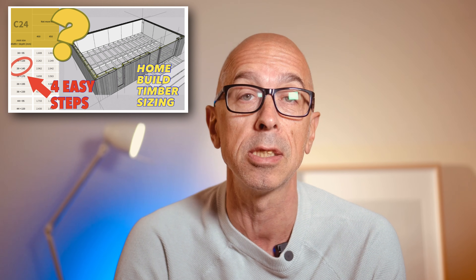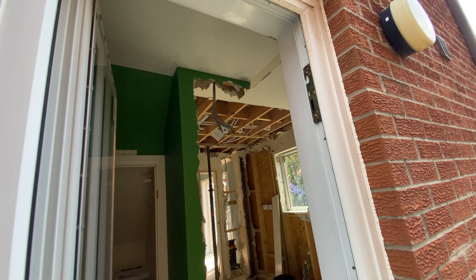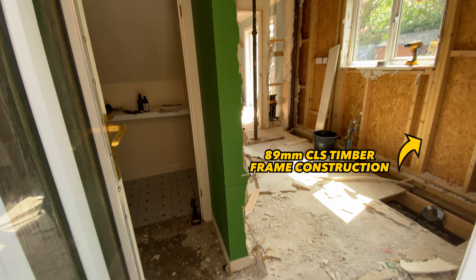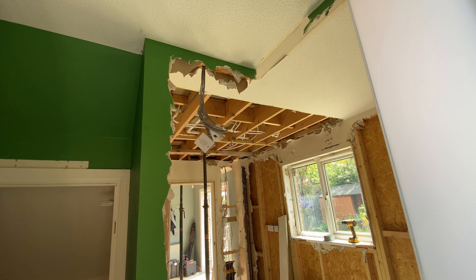You can check out my other video to understand what that means. Along with sizing, you'll often be working with a structural engineer for your exact specifications. To give you some context, all mass-built two-story home builds use timber frame with 89 millimeter CLS — some are even three-story with a brick outer leaf. So for extensions and two-story new builds, 89 millimeter is a good benchmark.